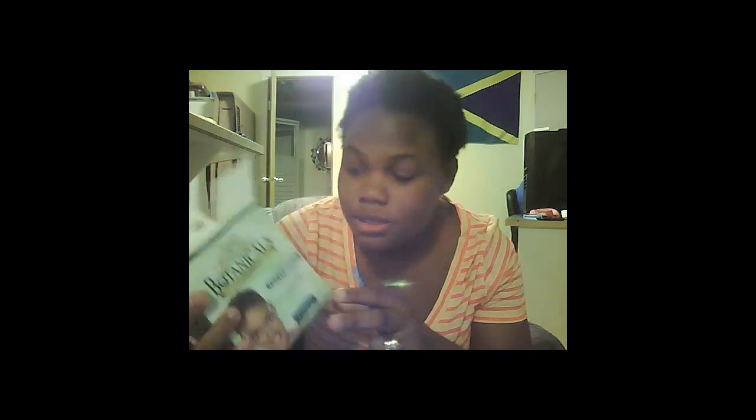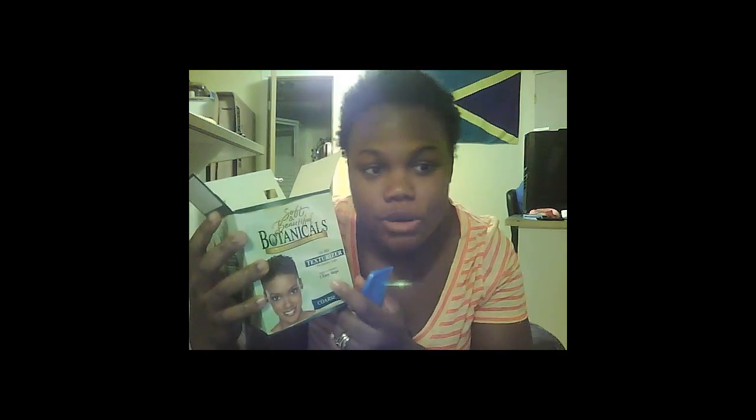Once I did relax my hair, but it just fell right off, so I decided to go natural. Then it took me a while to do my hair every time, so I decided to do something else to it, so I'm going with the texturizer. This is how my hair looks before, and I'll give you a preview on how it looks afterwards, so stay tuned.